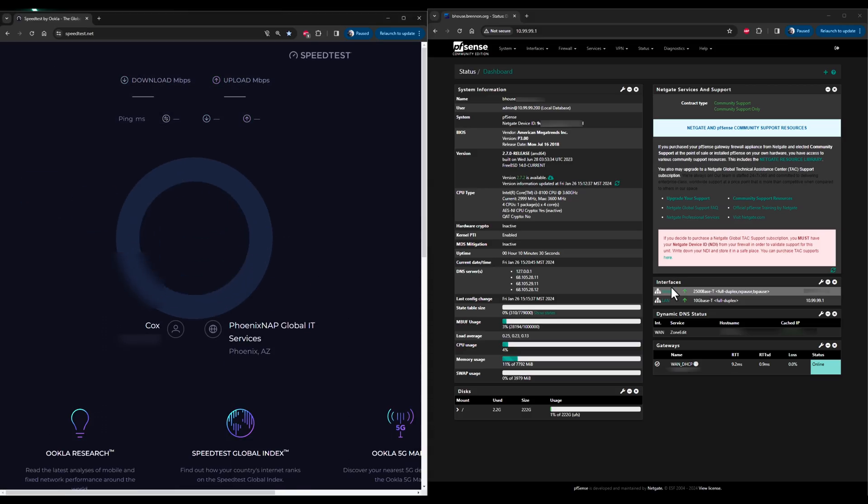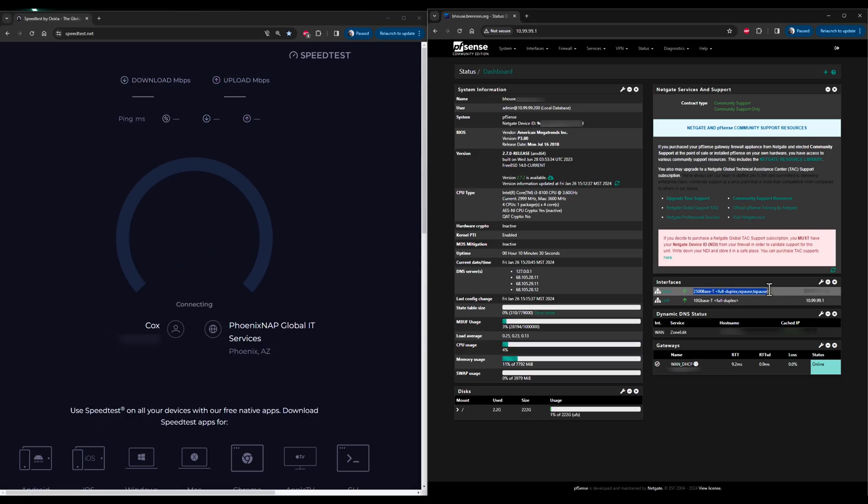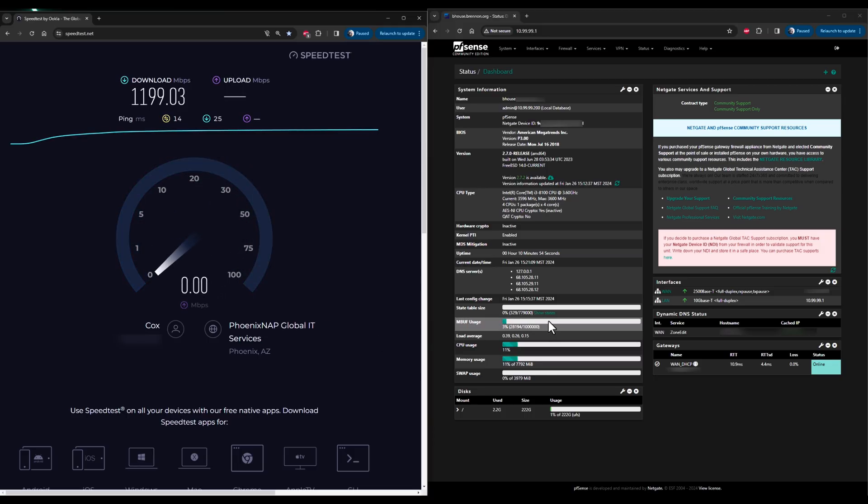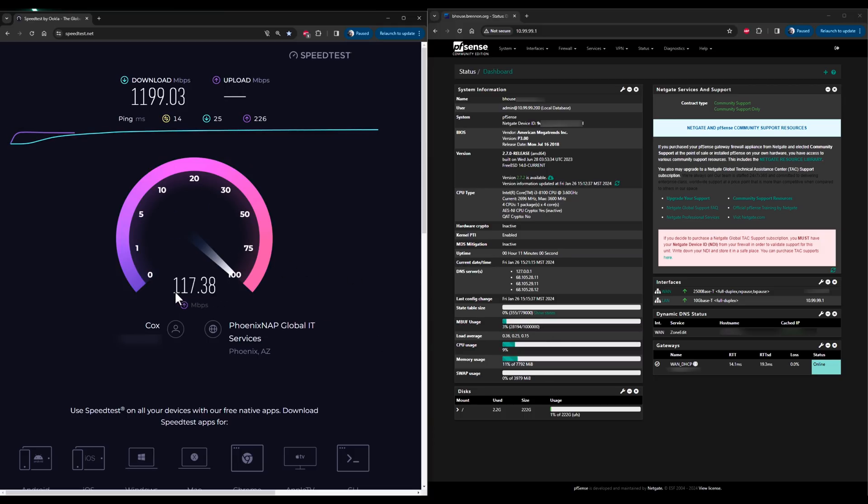Let's run a speed test. The dual network adapter is negotiating at 2.5 gig directly off my multi-gig cable modem, which is a Netgear CM2000, and the LAN is also negotiating to the Netgear 10 gig switch at 10 gigs. Cox is currently pushing 1 gig to my account, but I'm getting higher speeds due to their new network. You can also see this reflected by the upload speed — it used to be around 35 to 40, but it has since tripled. I am still only paying for the 1 gig plan.